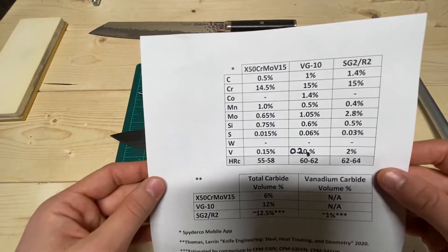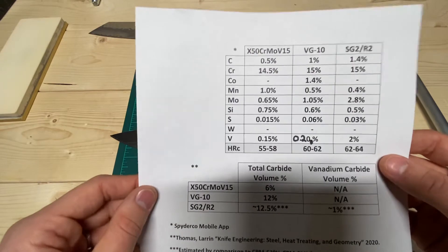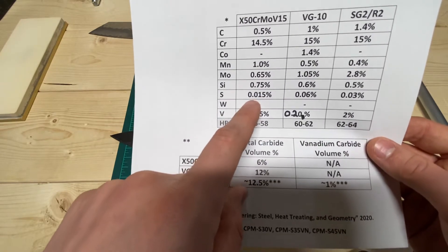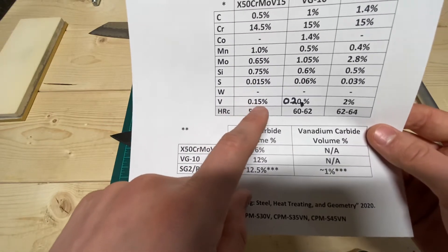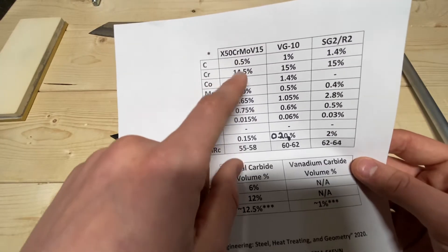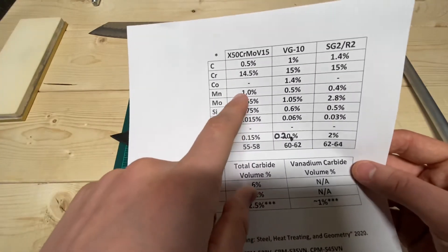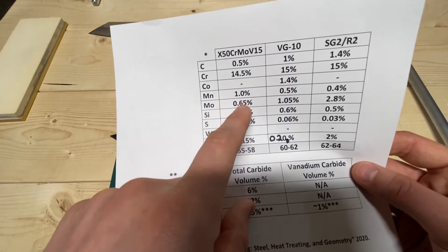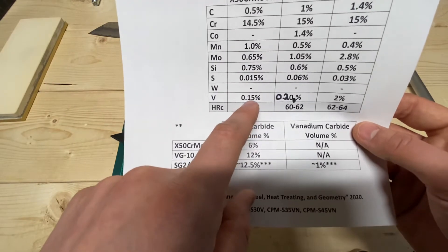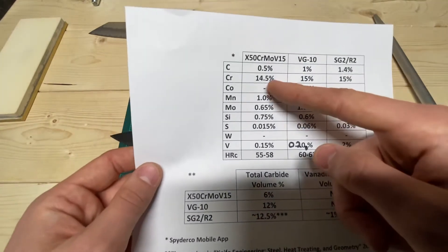X50 CrMoV15: the 50 means 0.50% carbon; the 15 refers to the approximate chromium content at 14.5%. Manganese is 1%, molybdenum 0.65%, silicon 0.75%, sulfur 0.015%, and vanadium 0.015%. Carbon is for hardness and carbide formation. Chromium is for corrosion resistance. Manganese helps in producing the steel and machinability. Molybdenum aids in stainlessness and carbide formation. Silicon helps in machinability. Sulfur is an impurity. And vanadium at this amount isn't forming vanadium carbides, but does provide grain refinement — helping achieve a nice small grain especially with this amount of chromium.